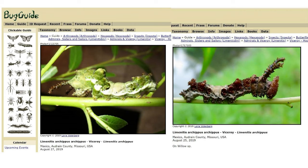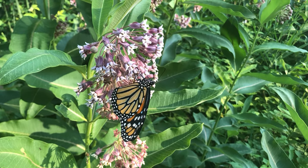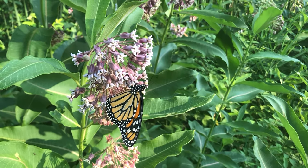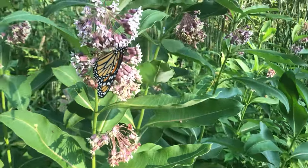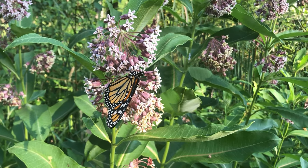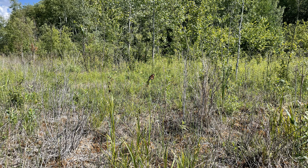Besides laying eggs on willows and cottonwoods, female viceroys also sometimes lay eggs on plums, apples, and cherries. The adults are also different in size. Monarchs tend to be larger with a wingspan of 3⅜ inches up to 4⅞ inches, whereas viceroys are smaller — only about 2½ inches up to 3⅜ inches wingspan, just hitting that lower end of an adult monarch.